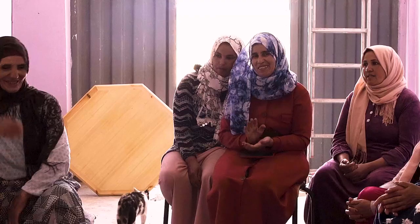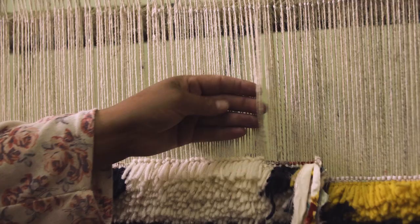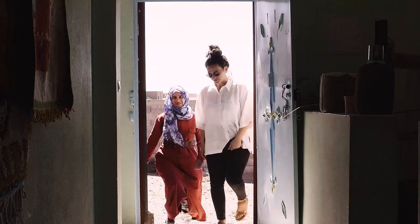I wanted you to know the exact artisan who made your rug, the story that was told through the design, how long it took, all the materials that went into it. And in collaboration with my partner in Morocco, Abdelatif Moussin,